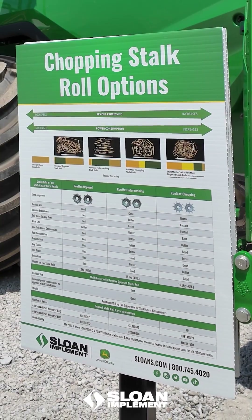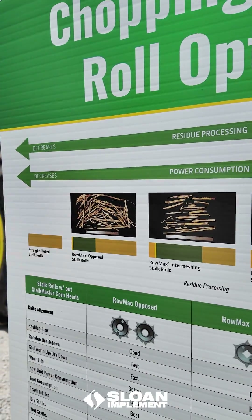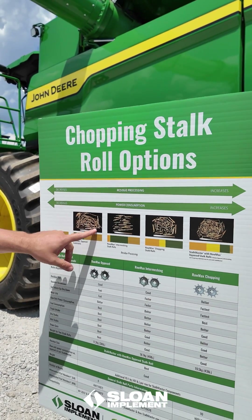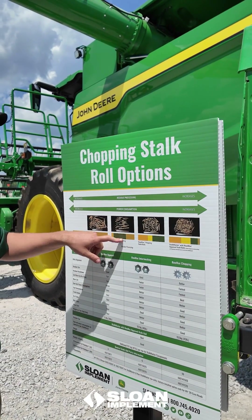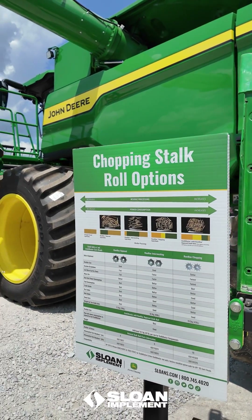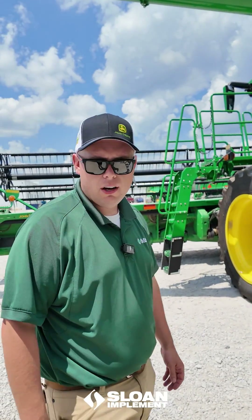Over here we can see a chart showing how we're processing that residue. This would be our base opposed stock roll right here. I like to think of it as going through a paper shredder — kind of flattens it out, looks like it's got some strings to it, but it doesn't break it down into too many smaller pieces. Next, our intermeshing stock roll gives it a moco-style crimp, kind of an accordion-type crimp.